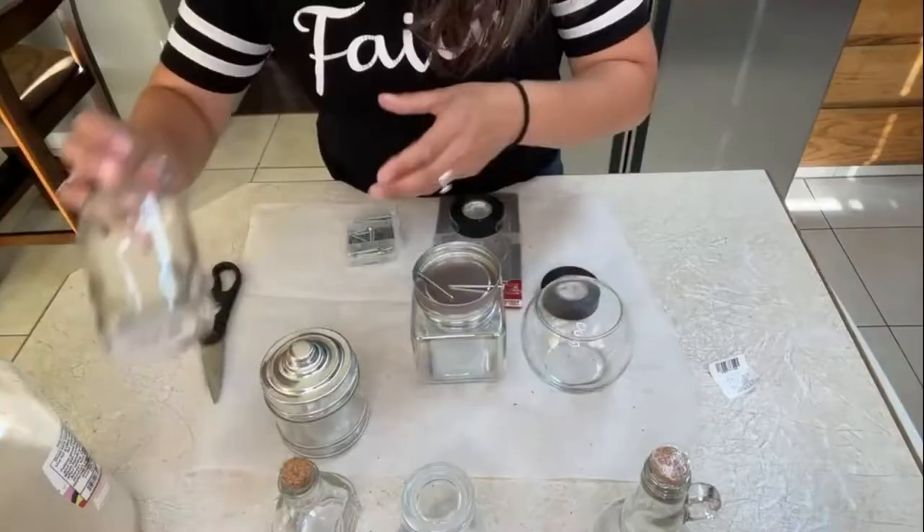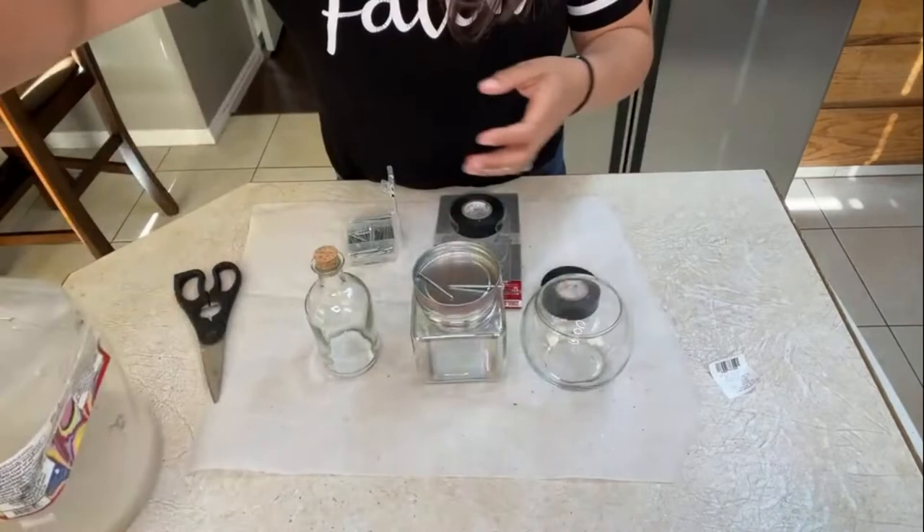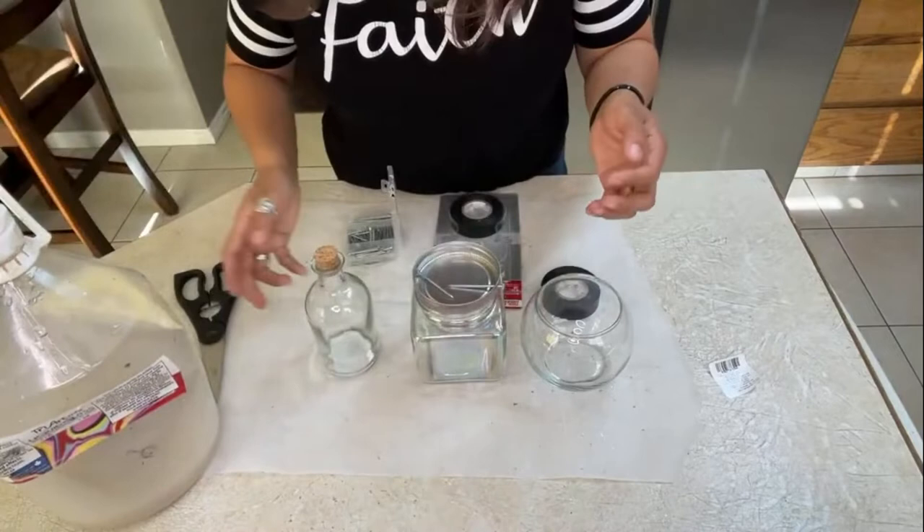We're going to start crafting here, hopefully do something nice for Halloween decorations. We're going to be doing a potion — a magic potion. This one is from Michael's. I'm going to be using my Tri-Art liquid glass as my glue because I know that this dries clear, but you could use Mod Podge.